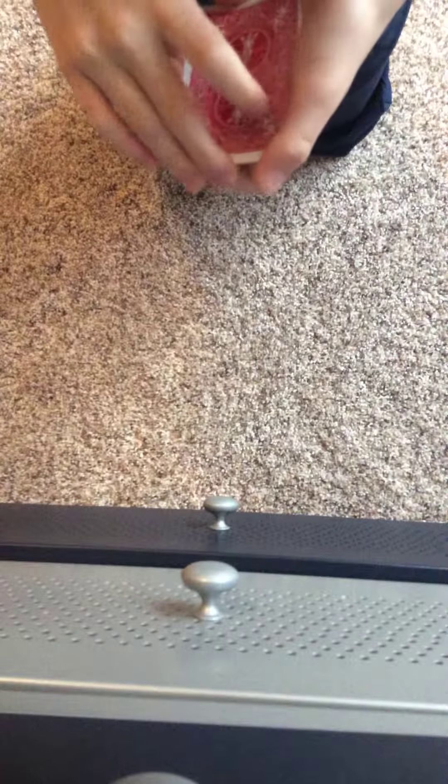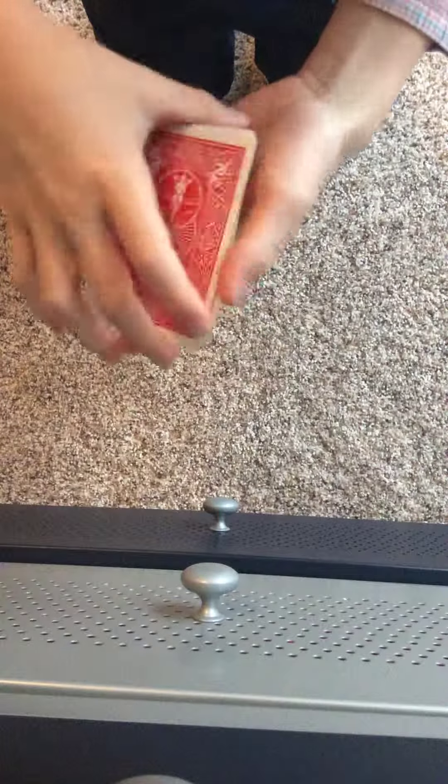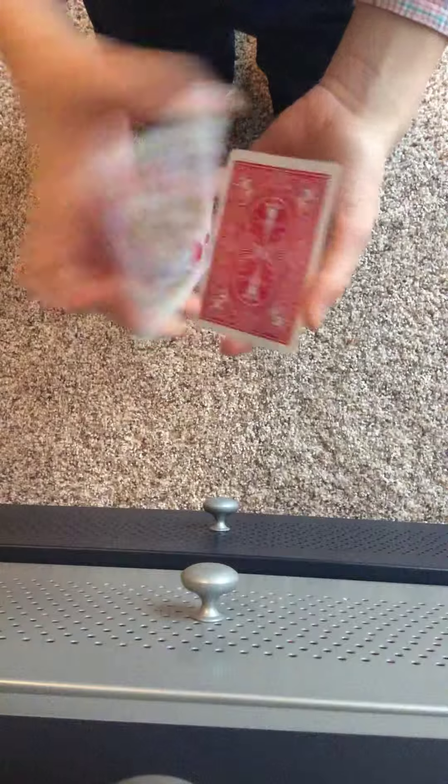Hey guys, today I'm going to show you a quick trick for Easter. So all you need are 3 cards — 1, 2, and 3 — and one of those cards is the King of Hearts.